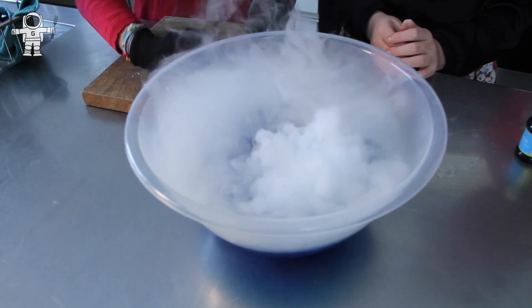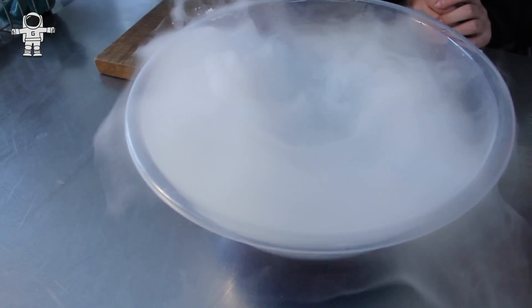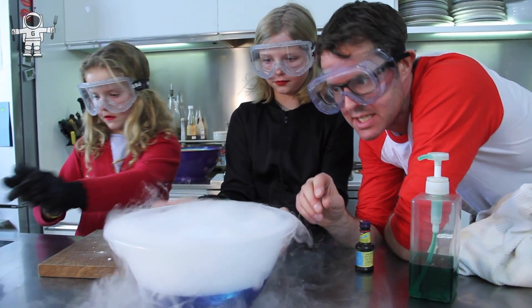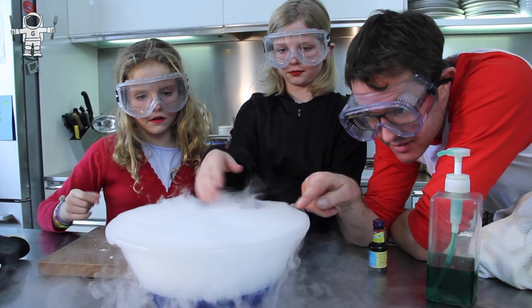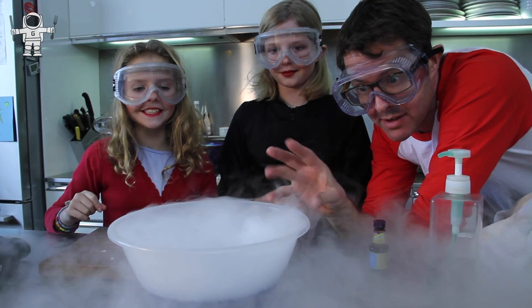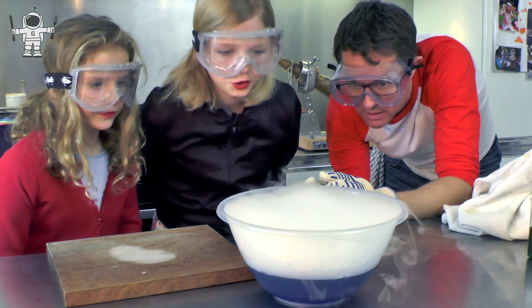So this is our dry ice, and what's happening is it's sublimating — it's changing from a solid to a gas straight away. There's no liquid phase in the middle; it's going straight into being a gas. And you can see this stuff over here is actually a little cloud where tiny water droplets are forming around the cold air. That's pretty cool, isn't it?